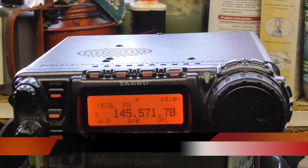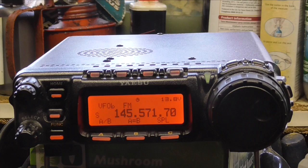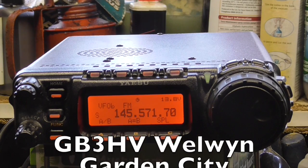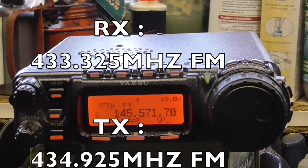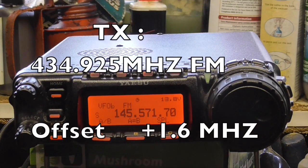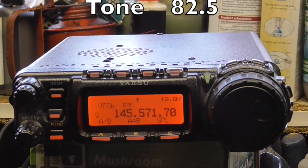Welcome back to another video. This is M6IQJ. For today's video I'm going to show how to add a repeater to the Yaesu 857D memory. The one we're going after is GB3VH, the local repeater at Welwyn Garden City. It receives on 433.325, transmits on 434.950, has a plus 1.6 offset and 82.5 Hz tone.